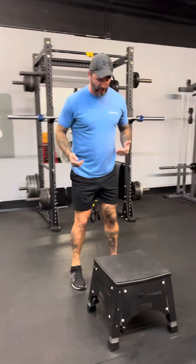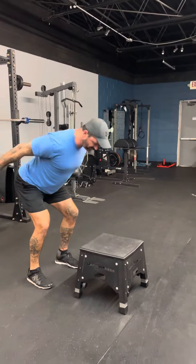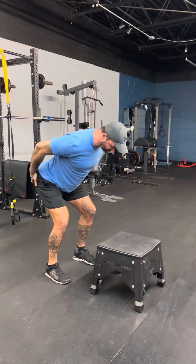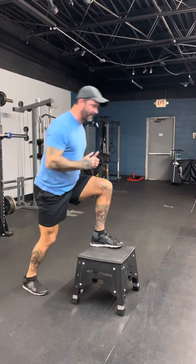I'll show you now from the side how that looks. Same thing. I get set up, I am going to hinge at the hips — hamstrings engaged, glutes are engaged. I sling myself up, landing nice and soft, and step back down.